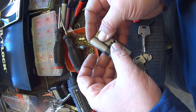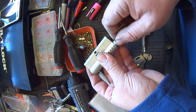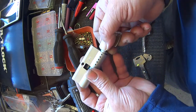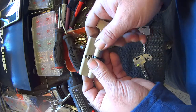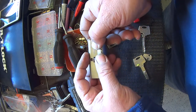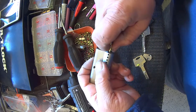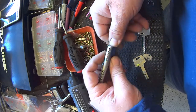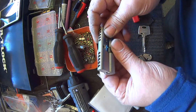Now I can take out this top follower. I just need to rotate it around to where it's going to drop in, then push this one back in. It's back in — put my key out.